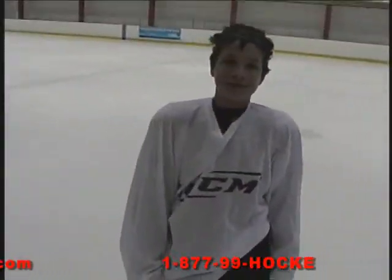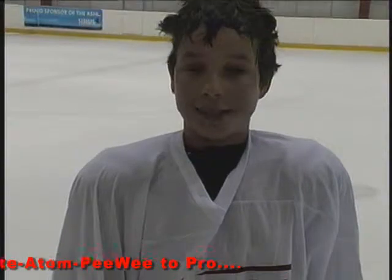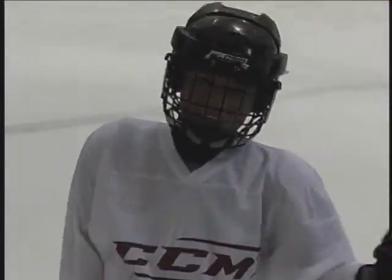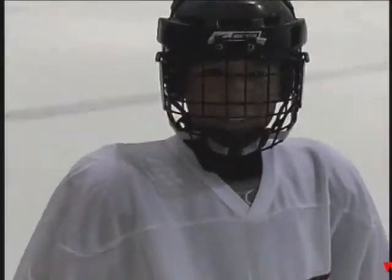Alright, so tell me what you think of the game. It was great, just loads of fun, works your arms — great workout, plus it's great fun. And your partner, what do you think? This is just a great thing, probably the best part of camp. For stick handling, I guess — makes camp more fun. Yeah.